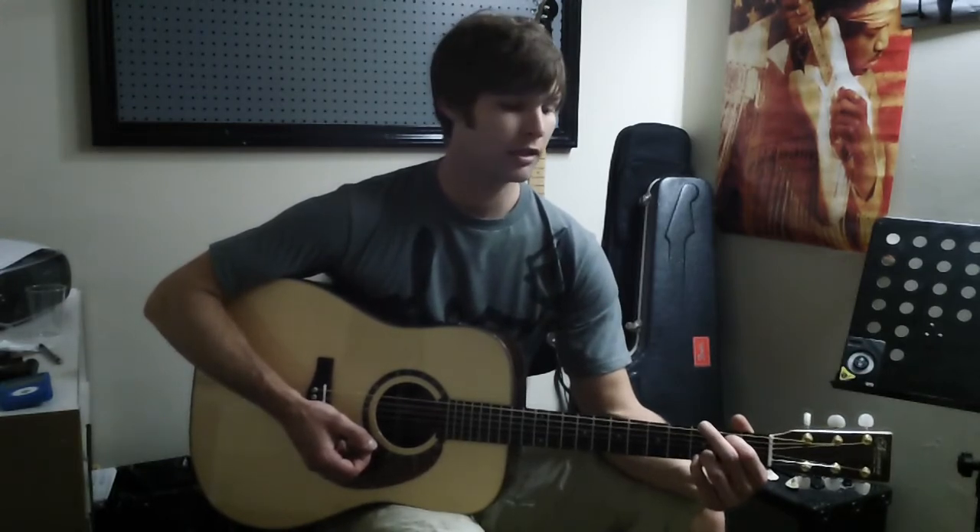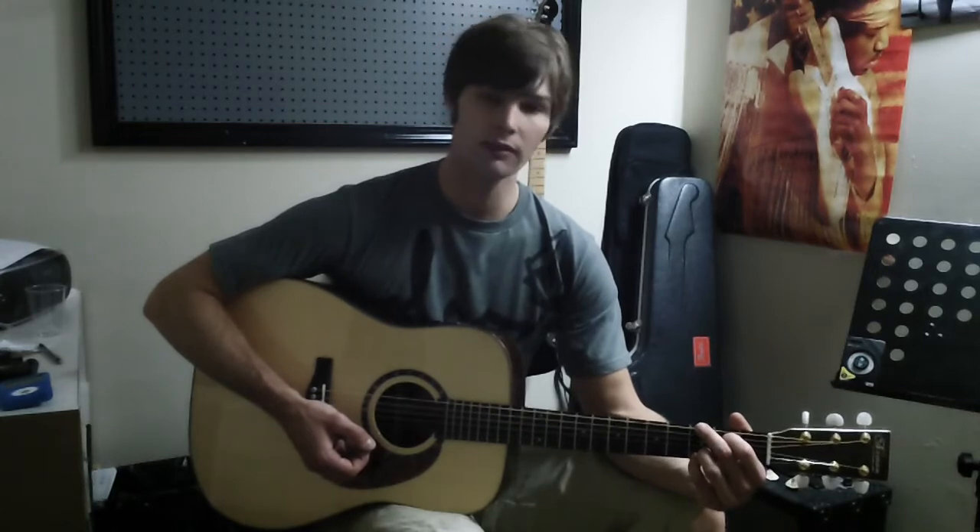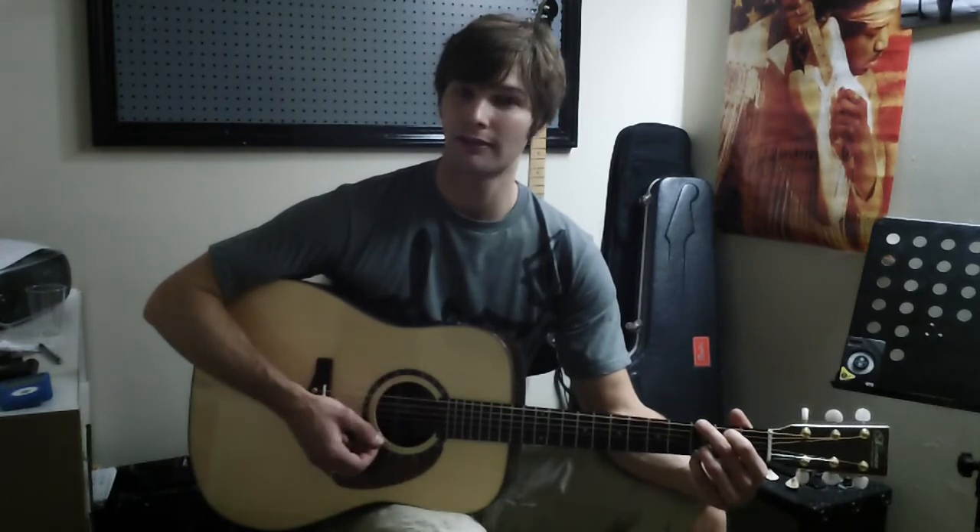Now our second chord is a very simple change. All we have to do is take our second finger off. Our other three fingers stay exactly where they are. We bring the second finger now to the thickest string on the third fret. Let's give that a strum and see how it sounds. This is a G chord.